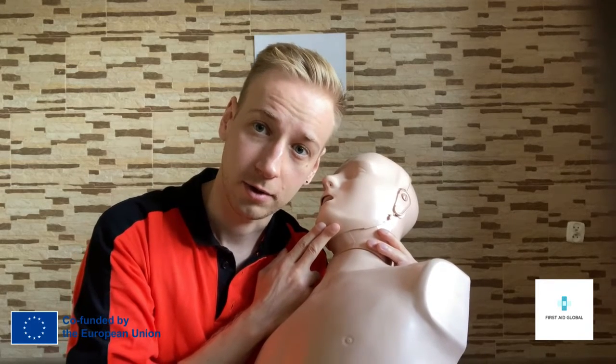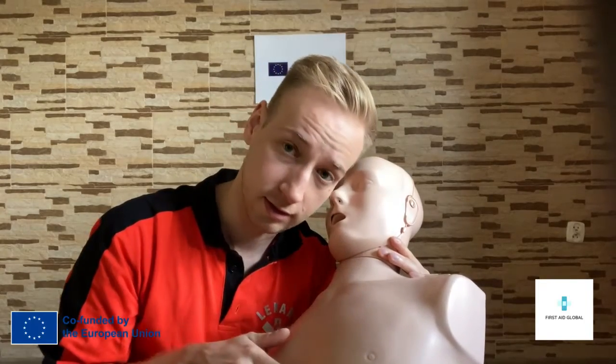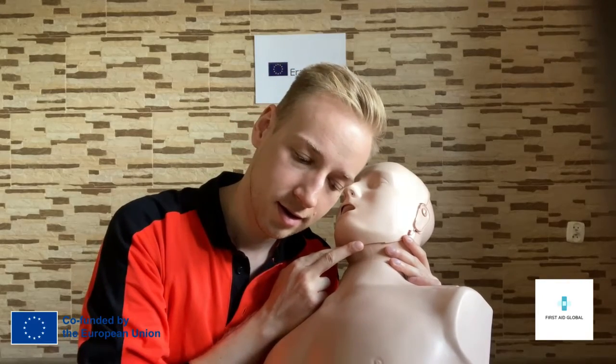There are three senses we use. We listen, we watch the chest, and we also feel his breaths. If we are with a second person, we ask him to count for 10. And if we do not detect any breath, we take the action.